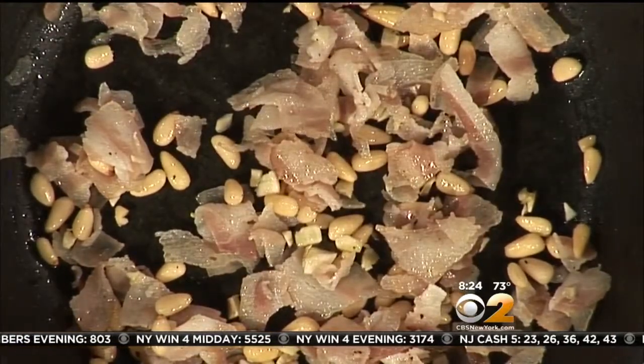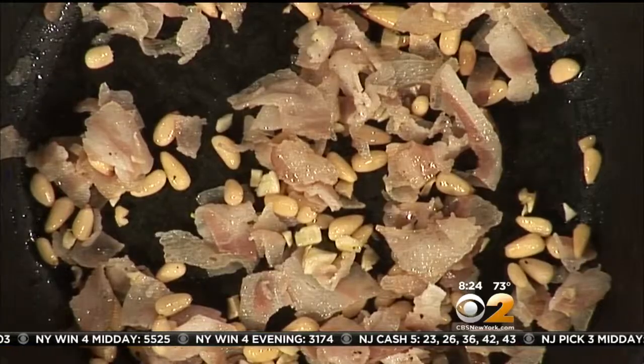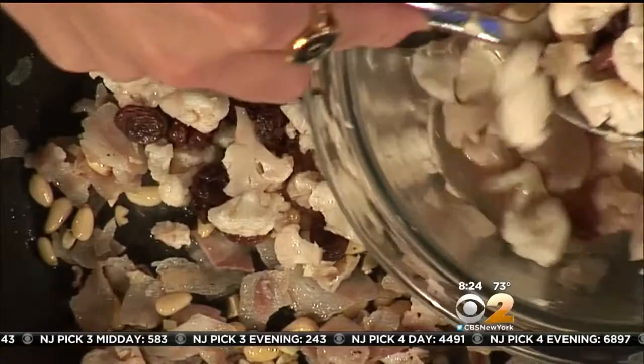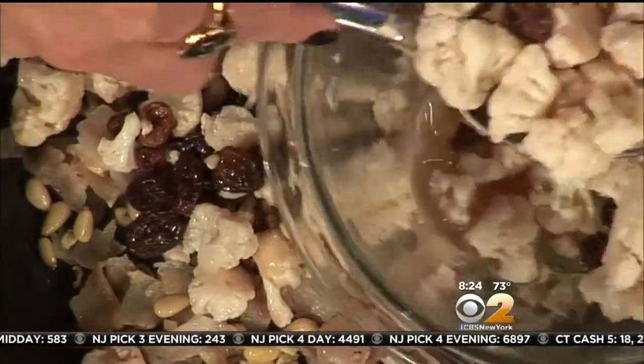Over here we quickly blanched the cauliflower, then put it in a bowl with red wine vinegar and raisins — it's been sitting in there for about an hour. You cut the cauliflower really small, very tiny, like spoon-sized. You can eat it with a spoon or a fork.